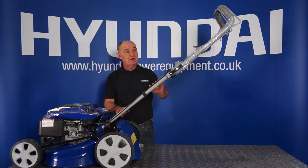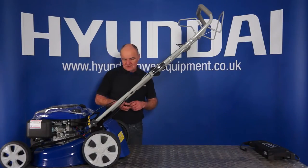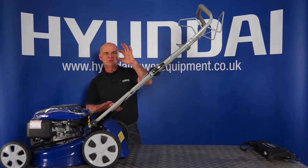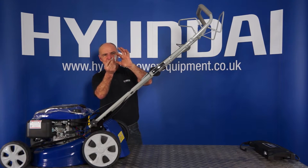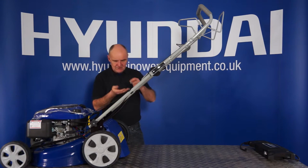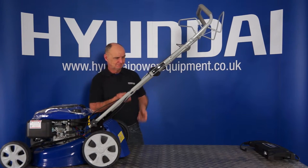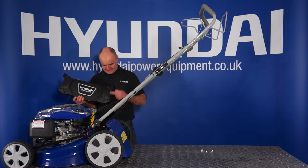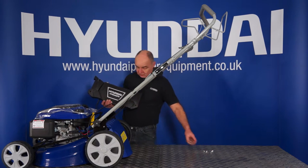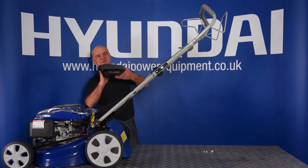Next we'll move on to the battery pack. This is probably the best time to remove the rest of the packaging from the handle. In your box you'll find you've got four bolts — two long ones and two short ones. You'll also have four wing nuts. These are what we use to fit the battery box. To assemble the battery box, you'll notice that it's got four holes, one in each corner. The long screws go in the bottom and the short ones in the top. So we'll just put the bottom ones in for now.